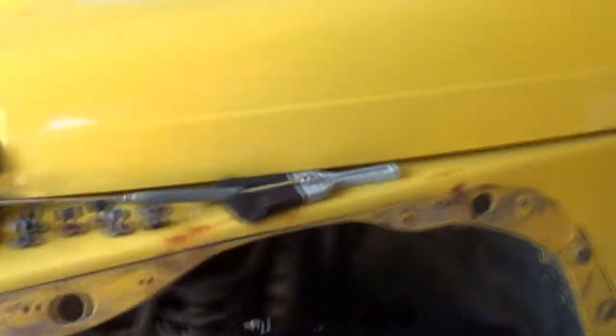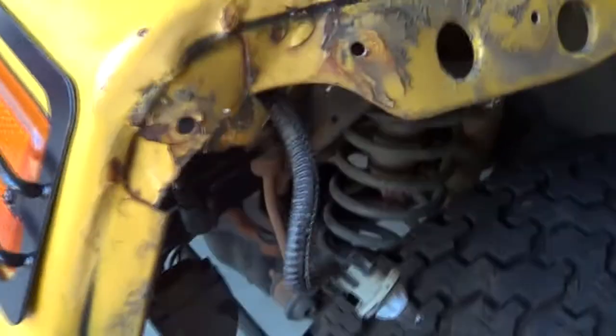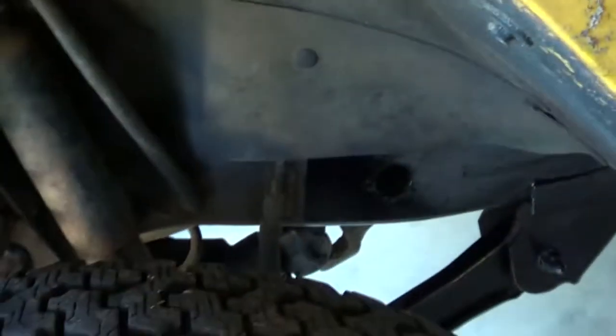All right, so I got all the fender flares off finally. This was a real struggle, but I got the last one off. This one was the hardest because it clearly took a hit at some point. I don't even know if it had a real patch job — I think they just left it and painted over it with yellow paint, because that's how body shops fix damage. And then you could tell that at some point they painted this, and it's just all over the body.